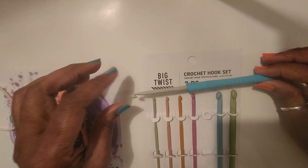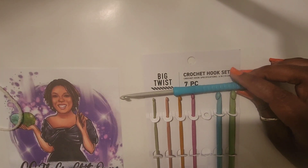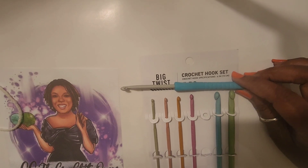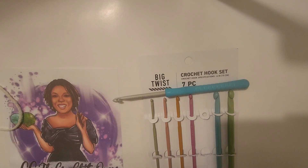I knew they had Big Twist yarn but I didn't know they had Big Twist hooks. So until my next video or my next live, everybody stay safe, keep crocheting. Please leave me a thumbs up and leave me a comment if you have these hooks, if you plan to purchase them, and how you like them. Have a good day, good night, good evening — whenever you watch this. Stay safe, keep crocheting. Bye-bye!